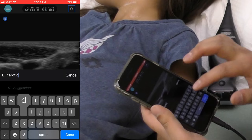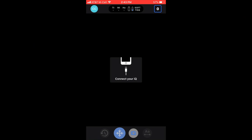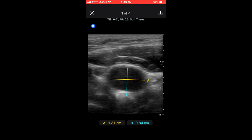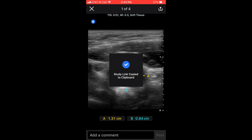Once the examination is completed, the app can be closed and the device disconnected. Images can be texted or emailed to others by pasting a link after being de-identified. The Butterfly IQ cloud can also be accessed through a desktop computer.